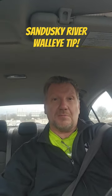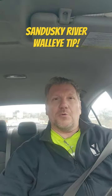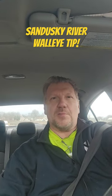How are you doing? This is your Sandusky River walleye tip of the day. You go to the river and you don't know what size jig to use. When the water is at normal level at Sandusky River in Fremont, Ohio,